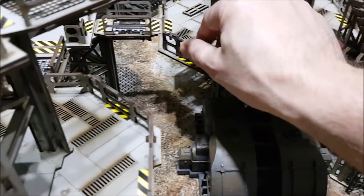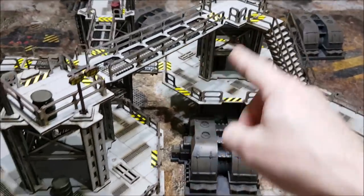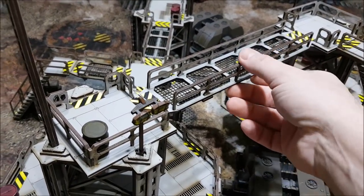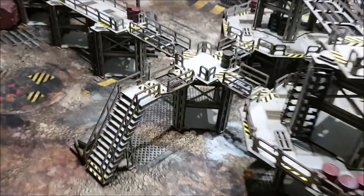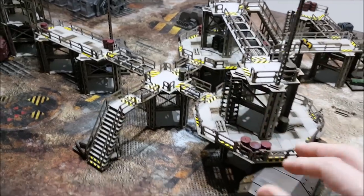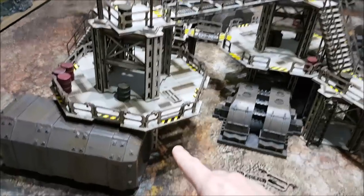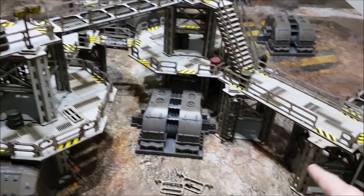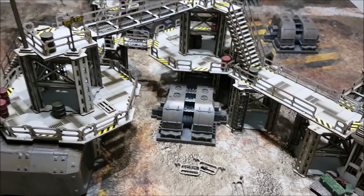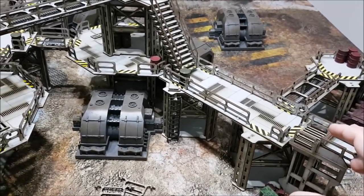These doors can come off so you can have your walkways going in different directions. The gantries are a separate pack, so you'll want to get a gantry pack. There's also another large piece of terrain — the largest bit — that I haven't put together yet. It consists of five of these core structures and the center becomes large, line-of-sight-blocking terrain. There are lots of different ways to stick this together and modify it.